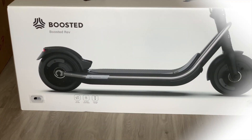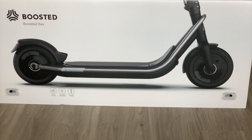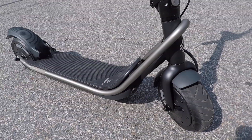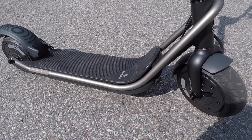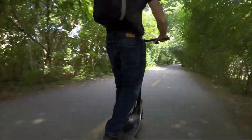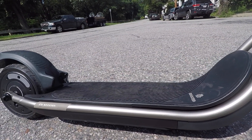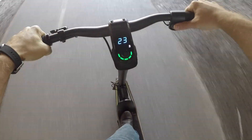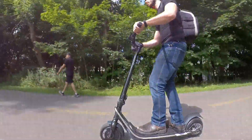For the Boosted Rev to be worth the price, it's going to have to have some seriously good performance. With a top speed of around 24 miles per hour, thanks to dual 750-watt motors that likely have a combined peak output of over 2kW, the Boosted Rev definitely has performance on lock. It can climb just about anything and accelerates like there's no tomorrow. I've reviewed a lot of electric scooters and the Boosted Rev is definitely in the top 10% when it comes to raw power and torque.